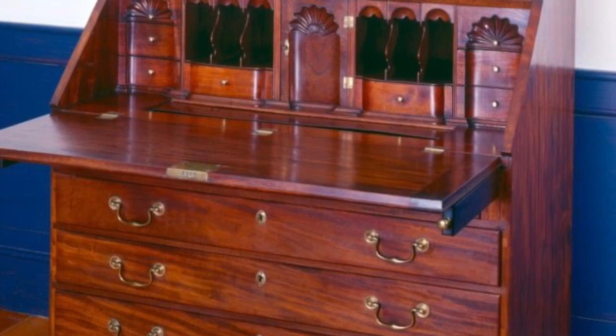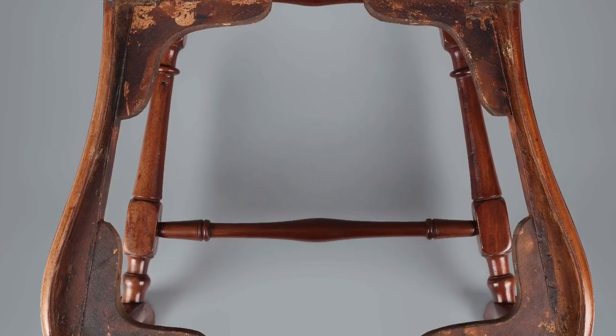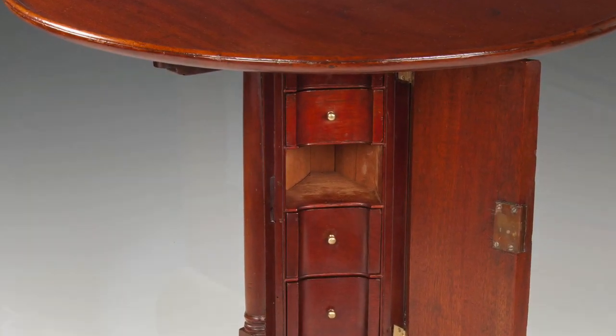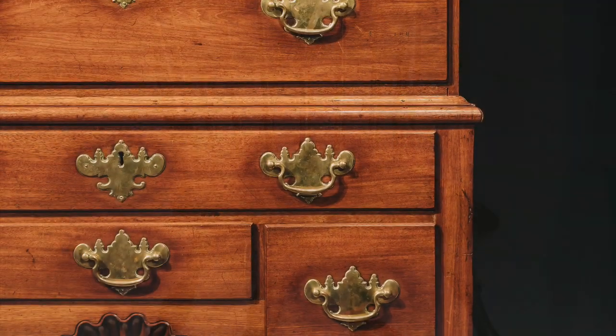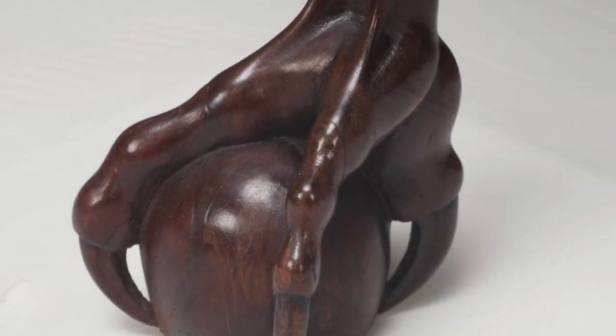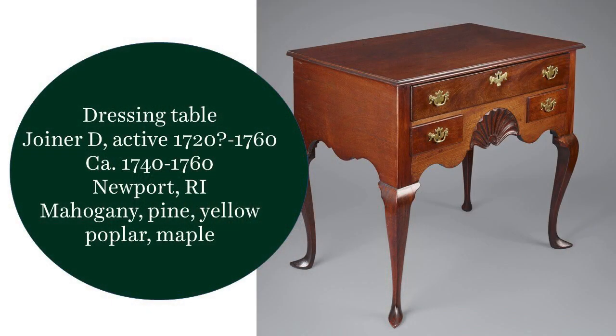Welcome to Whitehorn House Museum, a museum of Newport furniture, craft, and design. This is Furniture Inside Out, where we take a close look at one exceptional piece in the Whitehorn House Museum collection, and explore how it was made, how it functioned and still functions, and even unpack some of the current mysteries surrounding the object from the inside out.